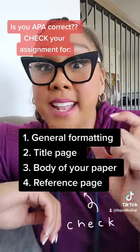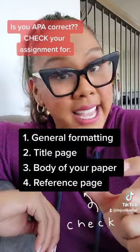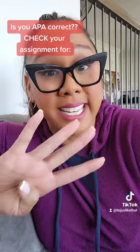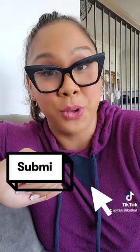Make sure you have that title bolded and centered, and then the hanging indent with all your references in alphabetical order. These are four areas that you need to check before you hit that submit button. Trust me, your professors will notice.